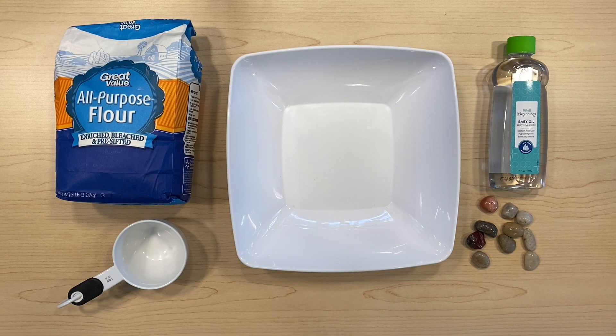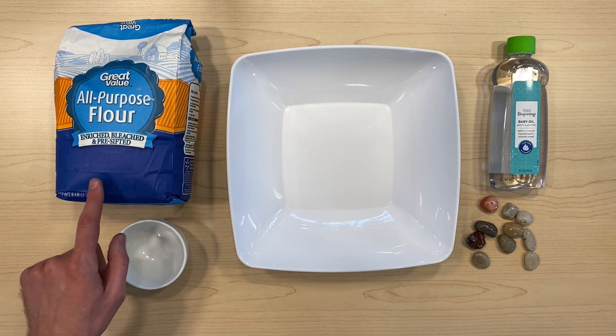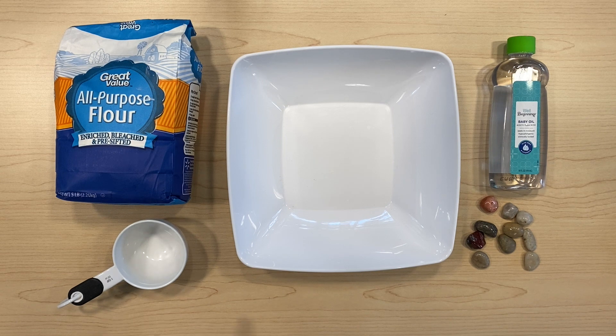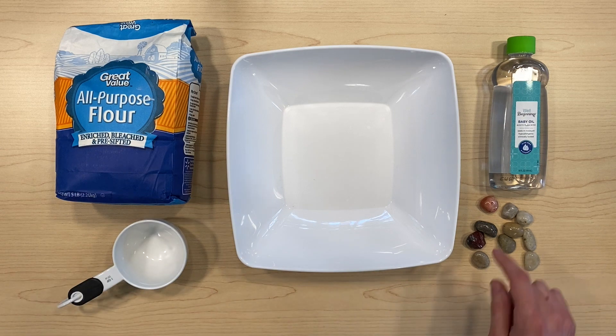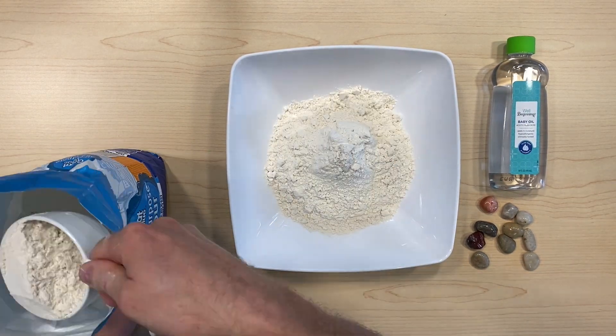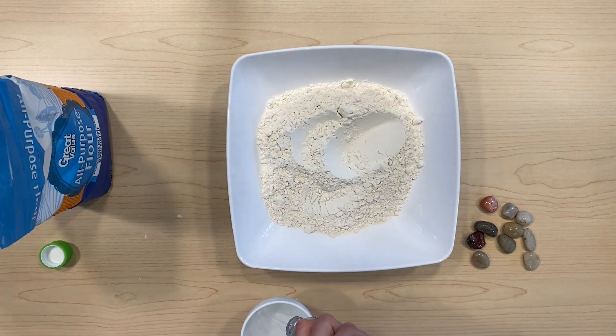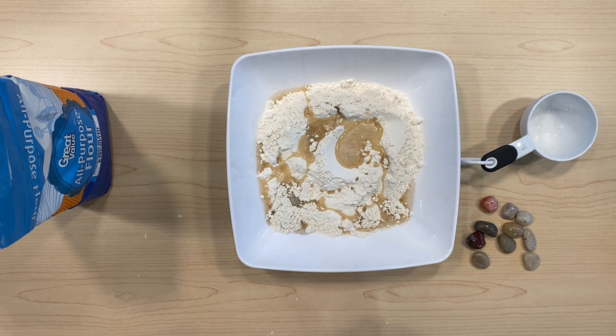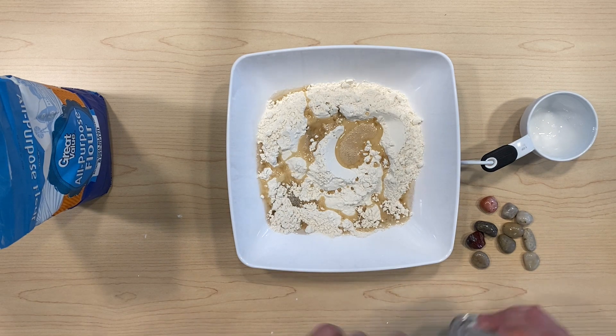In this activity, we are going to take a look at why the moon has all those craters on its surface. We're going to create the moon's surface using flour and baby oil, and we need some rocks or pebbles to use for our meteorites. First thing, we need about four cups of flour and then we're going to add a half a cup of baby oil. And once we've added the baby oil to the flour, we're just going to mix it up a little bit.